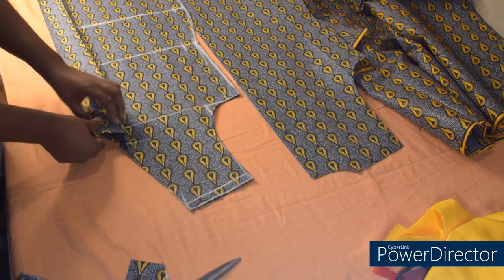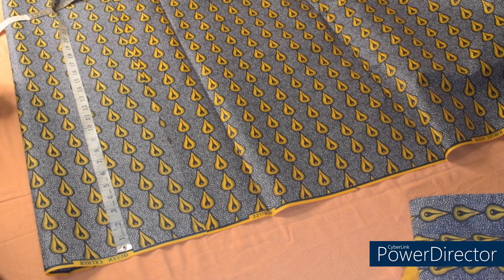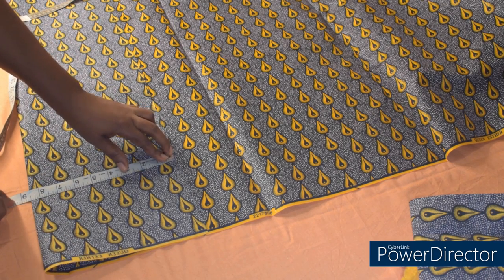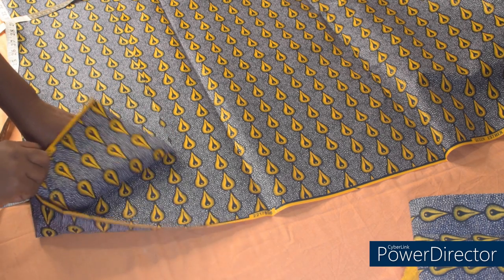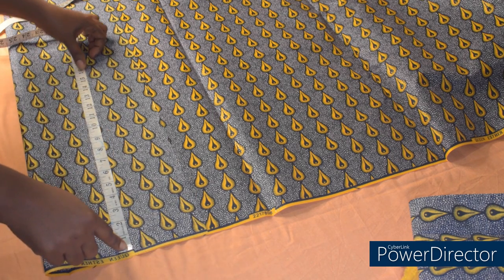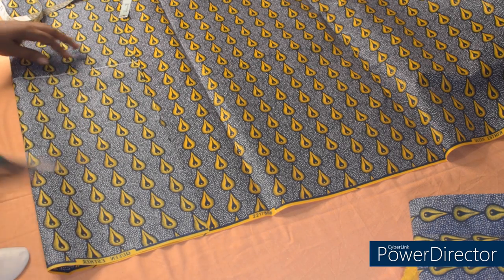The front is now two pieces. The next thing we are going to do now is to cut the pocket. To cut the patch pocket, I have 8.5 inches on fold because I will be cutting two pockets — 8.5 by 16 inches. I'll cut it off now.